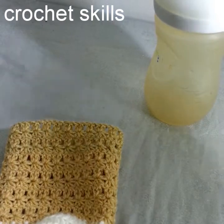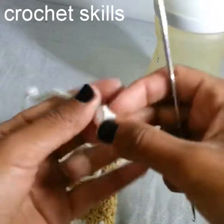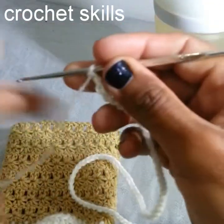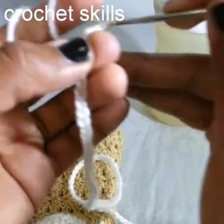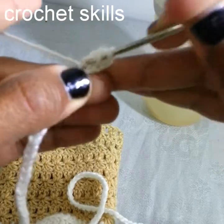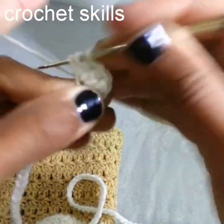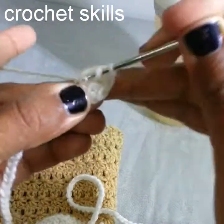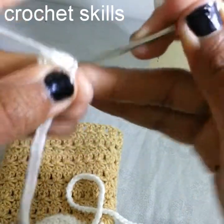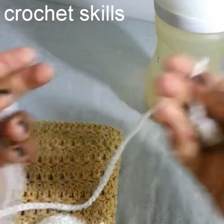For the drawstring, we will make a popcorn stitch — we will start with the popcorn stitch and then chain 100. Chain 3, into the fourth stitch work six double crochets — three, four, five, six — then attach to the first double crochet, chain 1. My string is completed.